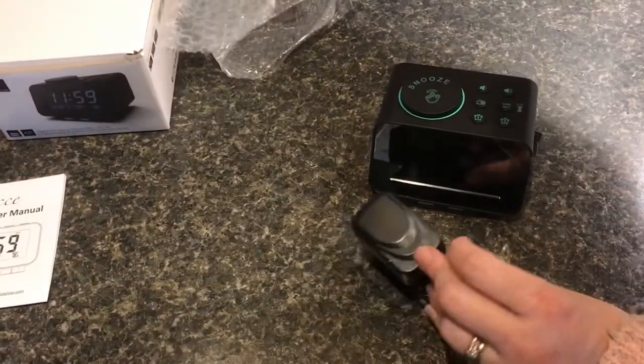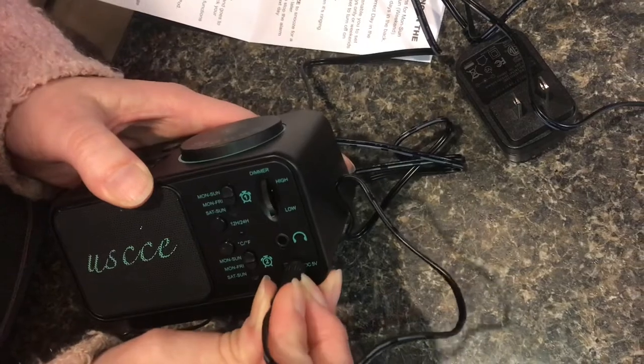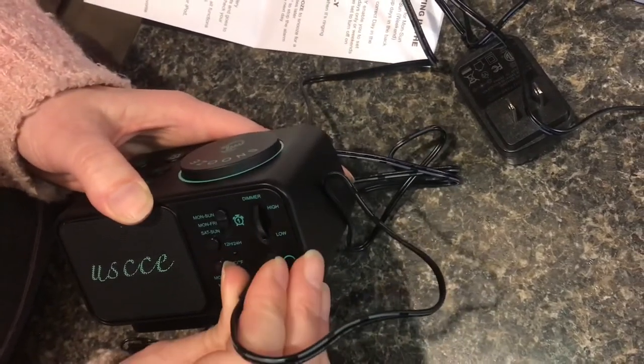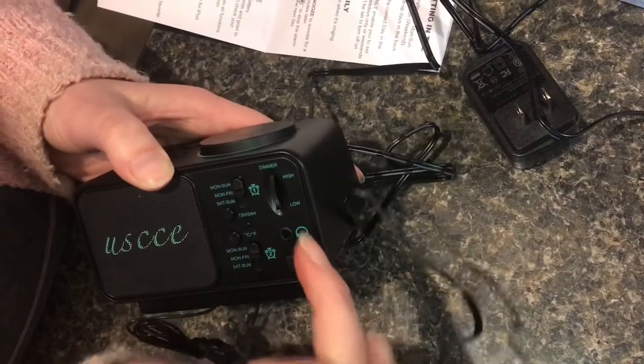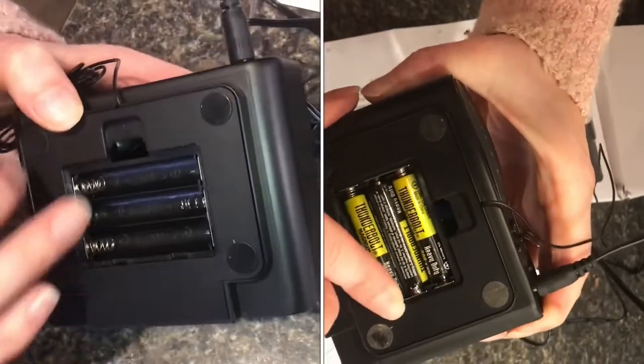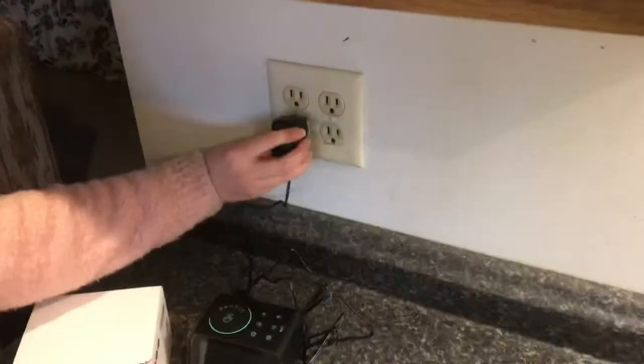It does plug into the wall. Plug in the power supply at the bottom here — it looks like it's the same size as that hole. It also has a battery backup feature, and it looks like these are AAAs. We'll plug it in.